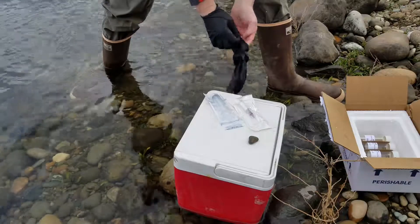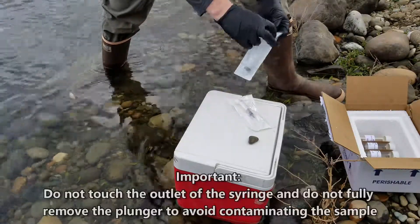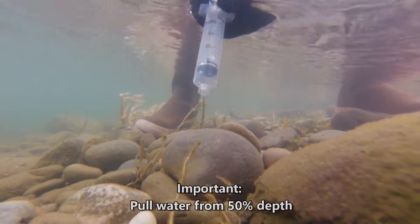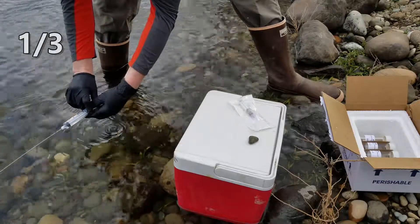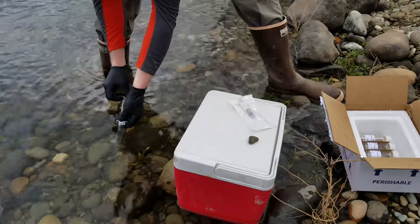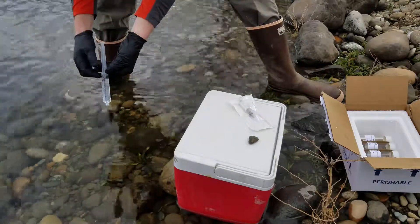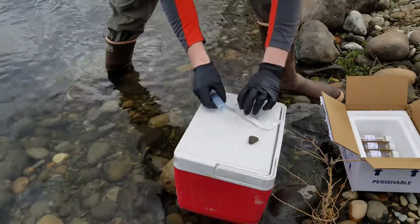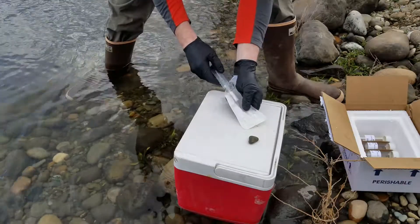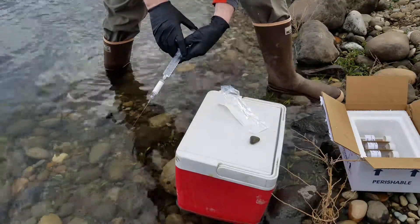When you're ready to take a sample, first put on your gloves. Then open the syringe. Make sure to stand downstream of where you're sampling. Pull water from 50% depth, as you can see in the shot here. We're going to flush that syringe three times and then take sample water. After you've flushed it three times, fill the syringe, and then connect it to the filter — it screws on with a luer fitting. Be sure not to touch the inlet of the filter or the output of the syringe. In this step, you'll be removing the needle from the protective sleeve, and then you'll push a few mils of water through the filter.